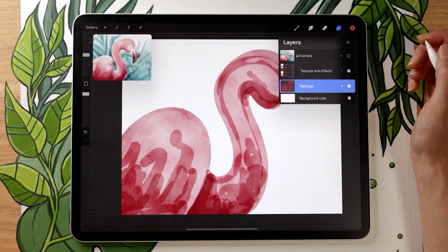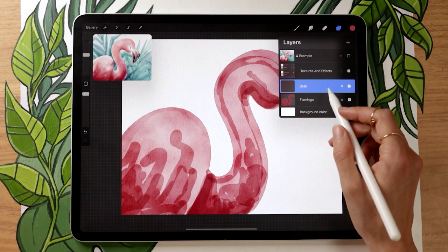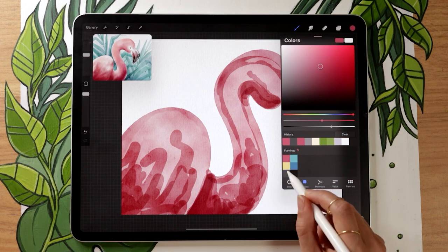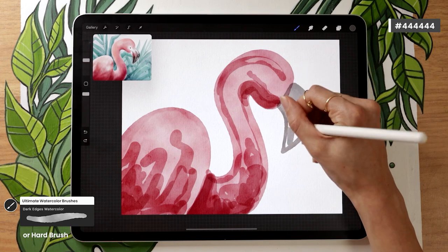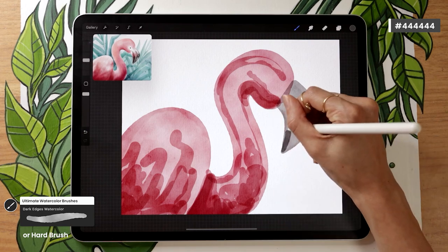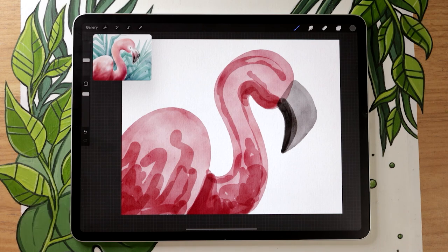Once you have your base flamingo, create a new layer and rename it 'beak.' You can draw the beak on the flamingo layer, but keeping them separate makes it easier to change the shape later. For the beak, use a neutral gray and draw a half-boomerang shape — flamingo beaks are really bendy and quite thick. Create some intentional overlap to add a shadow on the bottom part, since the beak has two sections that open. Go over that shadow section two or three times to make the color really dark.